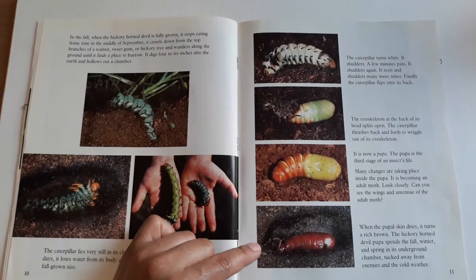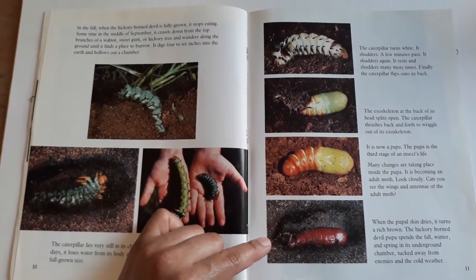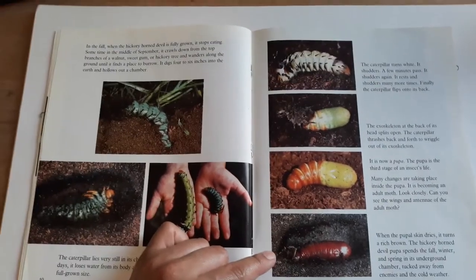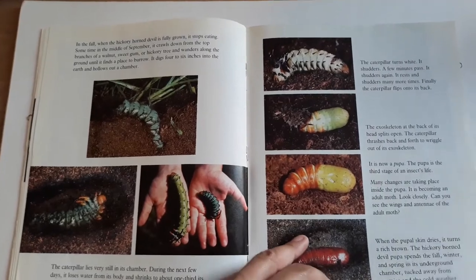When the pupa dries, it turns a rich brown. The hickory horned devil pupa spends the fall, winter, and spring in its underground chamber, tucked away from enemies and the cold weather.